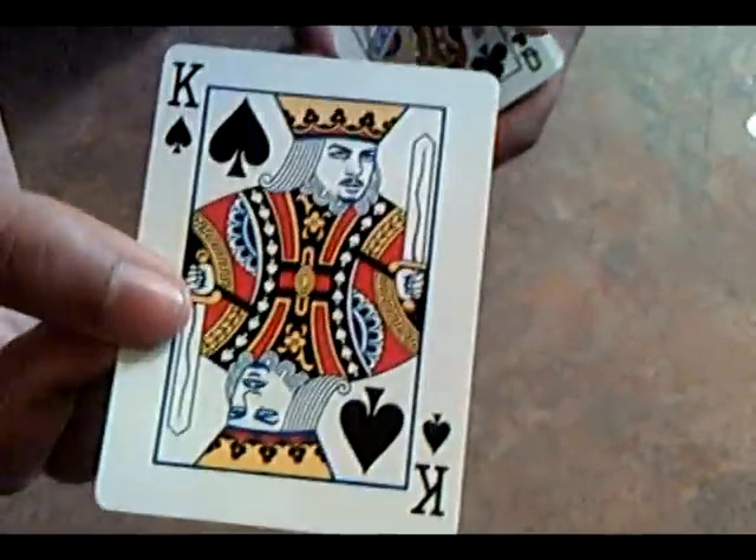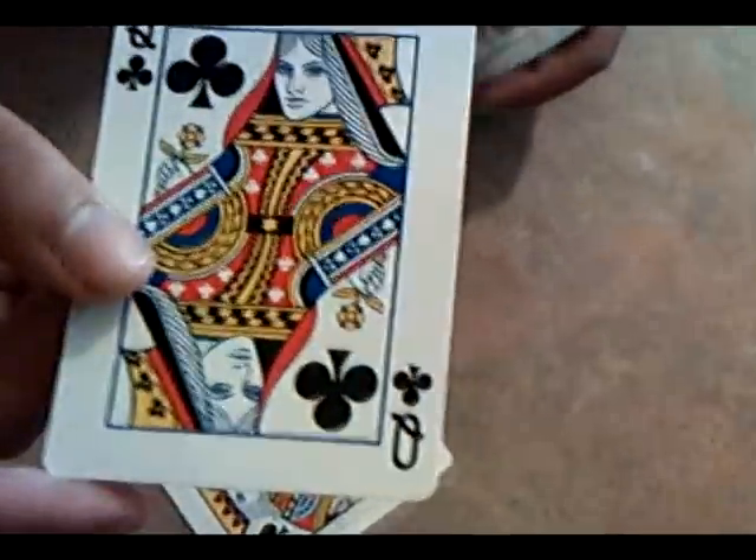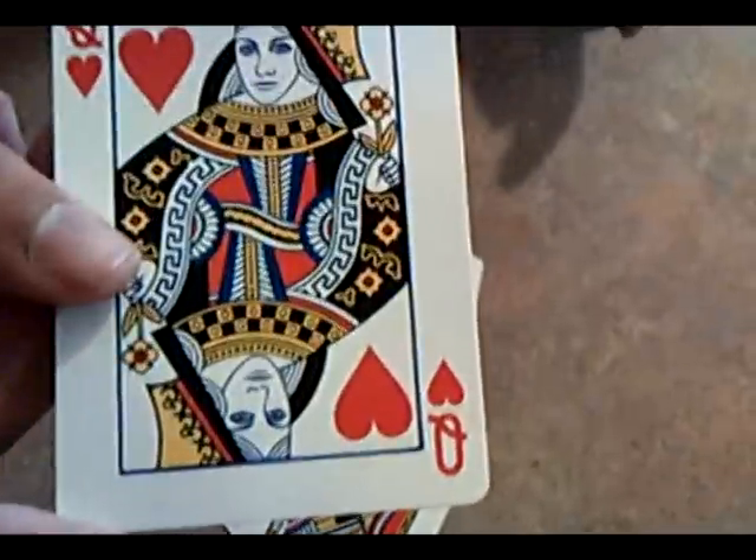The King of Spades, if you look at it closely, it looks like David Blaine. Queen of Clubs looks like another magician — I don't know his or her name. Jack of Diamonds, I believe, is supposed to be Houdini. Queen of Spades — I forgot who it's supposed to be. Queen of Hearts also looks different.